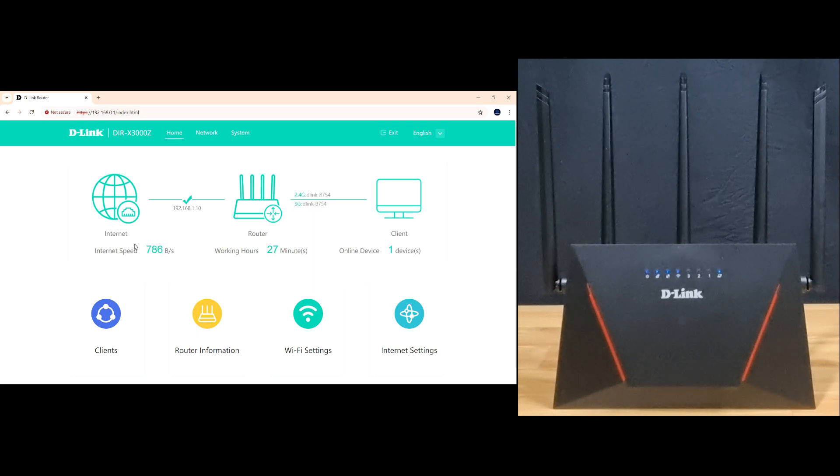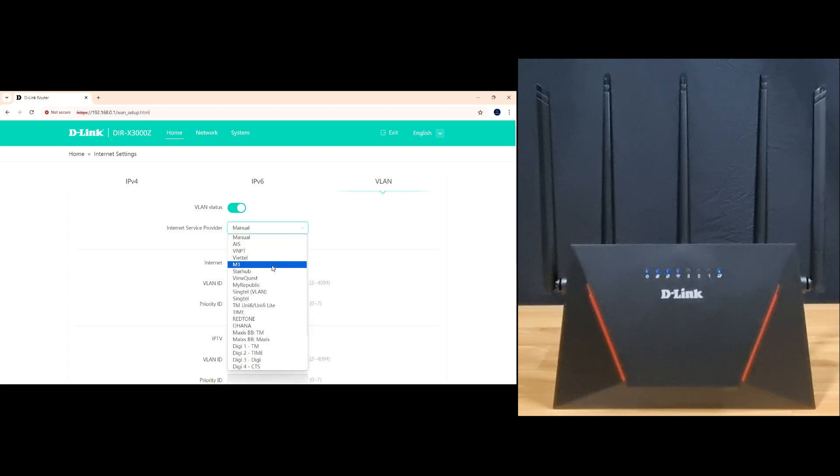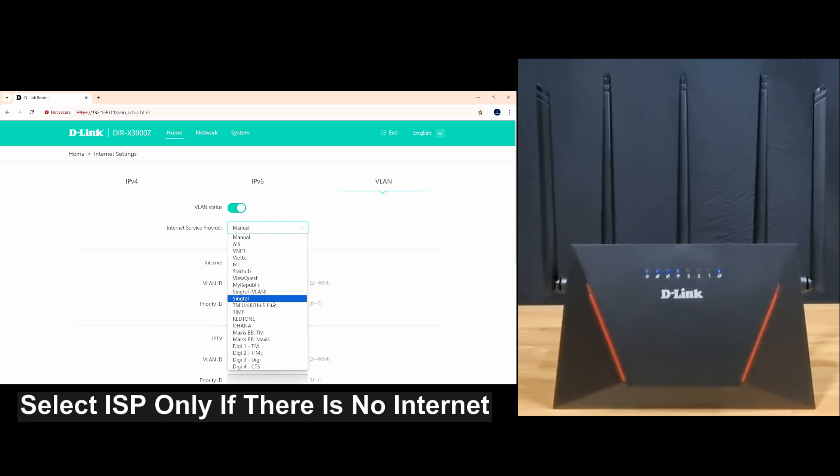In the event that you need to do some settings for your internet service provider, under IPv4, make sure your internet access is set to DHCP, which is the default. If you need to select your ISP, go to VLAN and turn the VLAN status on, then select your ISP from the list. This is an optional step — as we already have internet access, we'll turn the VLAN status off.